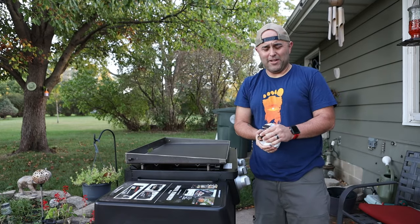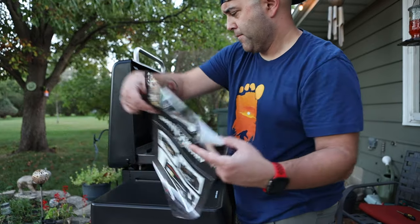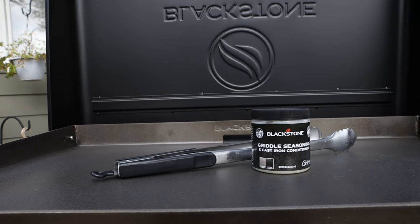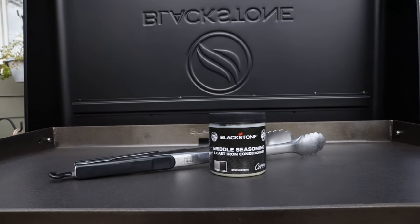That was also heavy. Yesterday I assembled the Blackstone. Today we're going to work on getting the griddle top cured with Blackstone's griddle top curing paste, and then hopefully tonight we're going to cook on this bad boy.